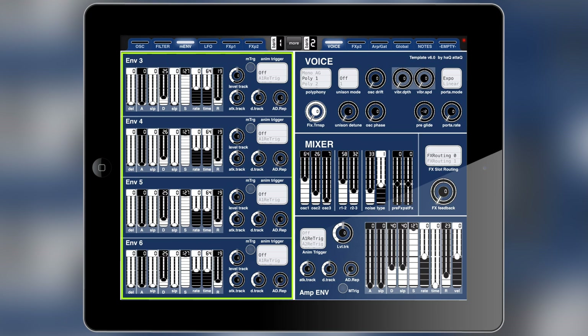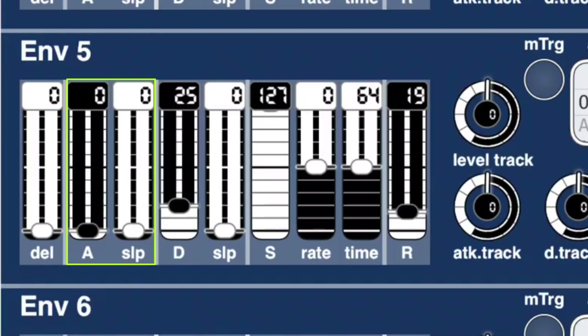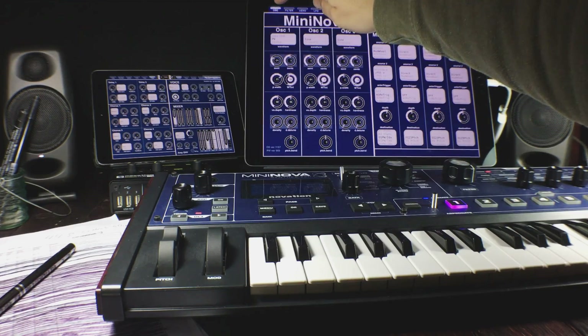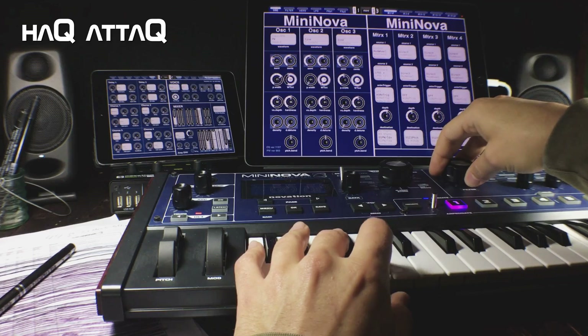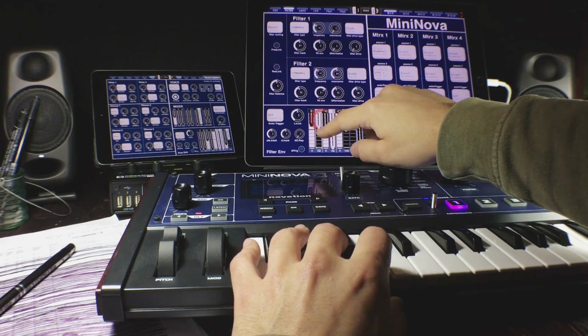There are altogether six envelopes inside the MiniNova: one is an amplitude envelope, one is a filter envelope, and then there are four modulation envelopes that you can use for anything inside the routing matrices. I want you to look closely here — all of the envelopes have pretty much the same controls, and instead of just putting A, D, S, R beside one another, I've put the slope control for the attack right beside the attack, the slope control for the decay right beside the decay, and the rate and time controls for the sustain right there. Some of these controls have a white panel behind them to visually link things that belong together.